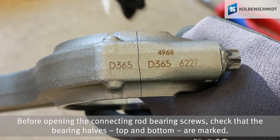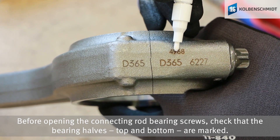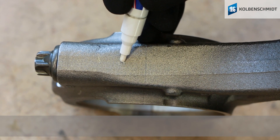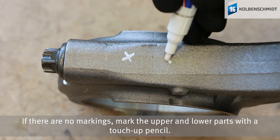Before opening the connecting rod bearing screws, check that the bearing halves — top and bottom — are marked. The exact assignment of the connecting rods to the corresponding bearing caps is necessary. If there are no markings, mark the upper and lower parts with a touch-up pencil.